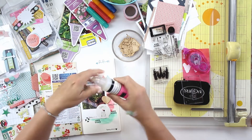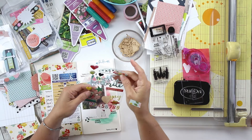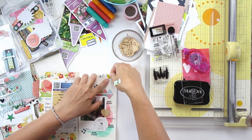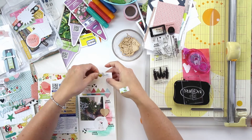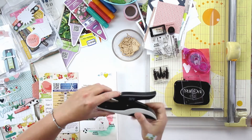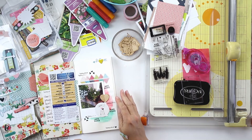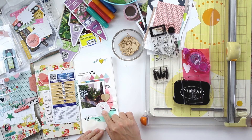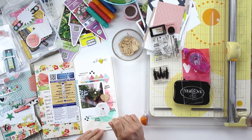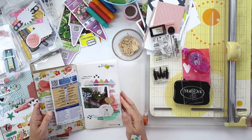That just about wraps up this layout. Thank you so much for watching and for following along. Be sure to leave me a like and a comment and subscribe to get all the latest videos from my channel. I'll be back on Monday with an art journaling layout for you. Thanks so much for watching, guys — bye-bye!